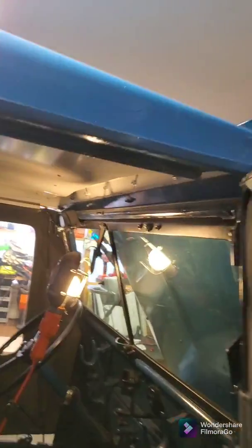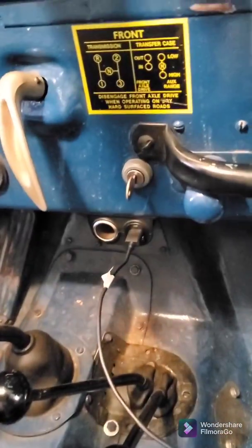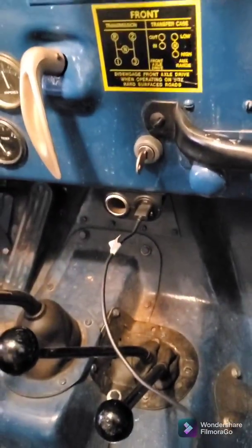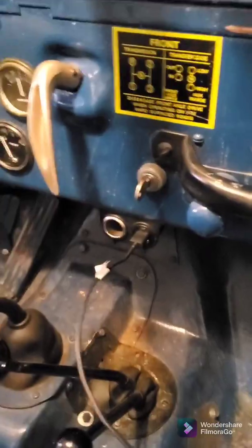Hey guys, I'm back and I've got the power converter installed in the Jeep. So let's come over and take a look at it — it was pretty straightforward. I've got the outlets mounted down here with a cigarette lighter type outlet so I can use the GPS, and the dual USB ports here. It's wired up, tapped off the ignition switch, and I mounted the converter just up behind it on the crossbar up there.